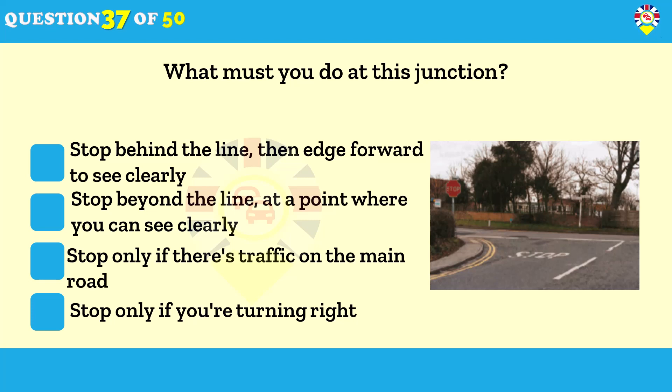What must you do at this junction? Stop behind the line, then edge forward to see clearly. The stop sign has been put here because the view into the main road is poor. You must stop because it won't be possible to take proper observation while you're moving.